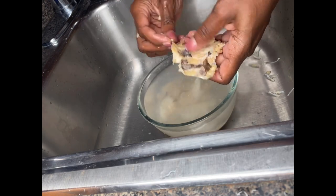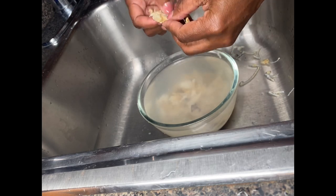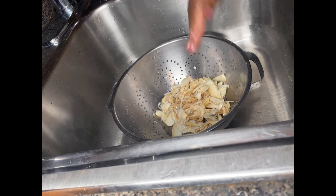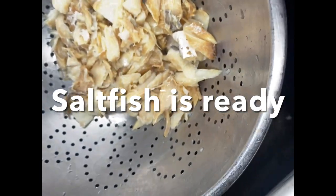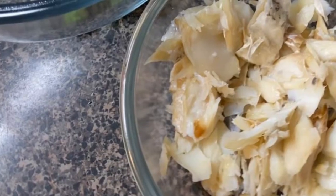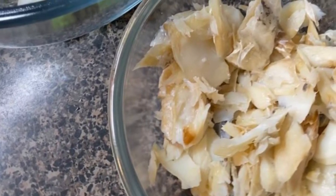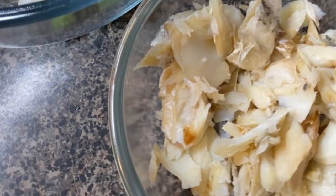I'm showing you how my mother taught me how to do it and how I usually prep it. If you buy the deboned one, you just wash it, boil it, soak out some of the salt, then pick your salt fish and it's ready to cook — whatever you want to make: salt fish fritters, salt fish and callaloo, whatever you want. Your salt fish should be ready. That's it for this one, thank you so much for watching.